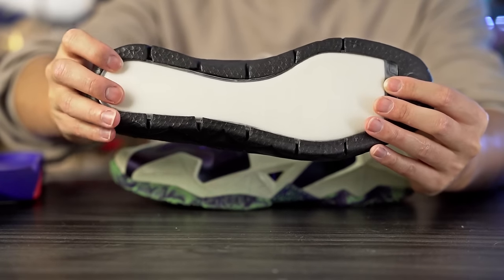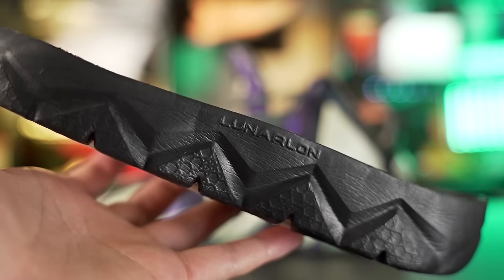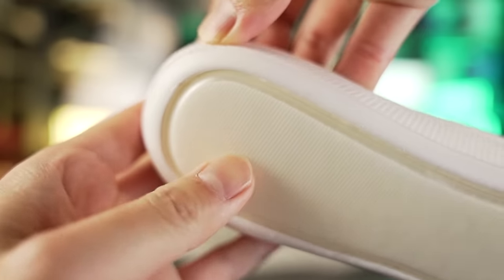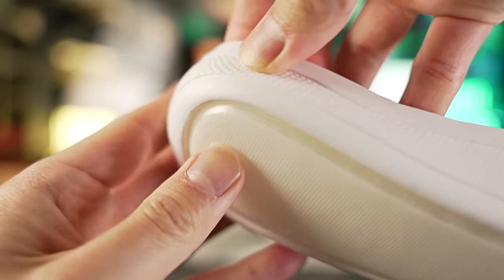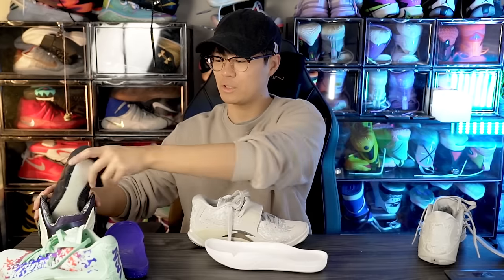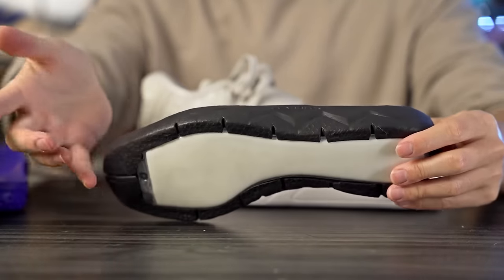The LeBron 11 used full-length Zoom tech with Lunarlon foam, and wearing it now it actually feels softer and bouncier than the SE setup. The SE feels very nice — you get compression and bounce under your foot. The Formula 23 in the SE feels a little softer in the heel compared to the regular Zion 3, giving slightly more compression. Overall the cushion feel is good but not amazing — very similar to the regular Zion 3, and not quite as bouncy as the older LeBron 11 setup, possibly because Lunarlon is softer.